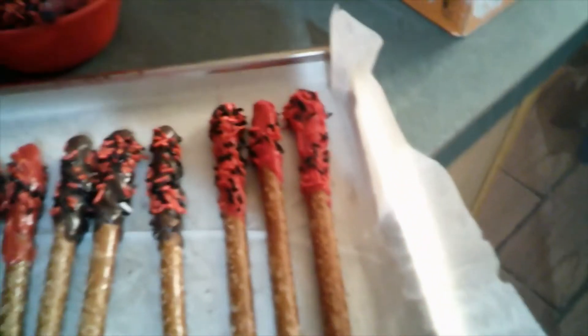I wanted to show you guys all the pretzel sticks — I still have red and dark chocolate left over. Sprinkles are almost gone. You see these two right here that don't have any sprinkles? I'm going to double dip them once they're fully hardened — the chocolate one in the red, and the red one in the chocolate.